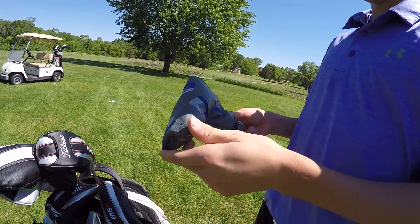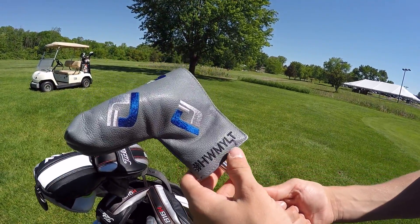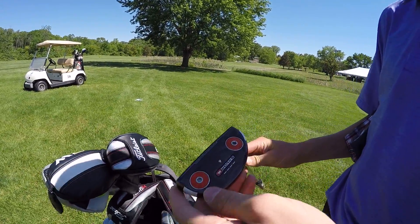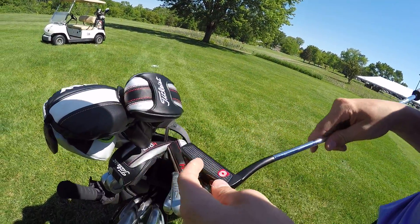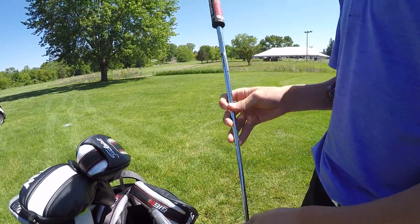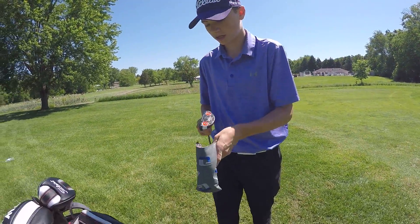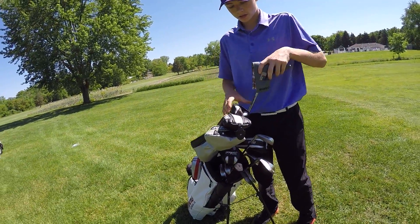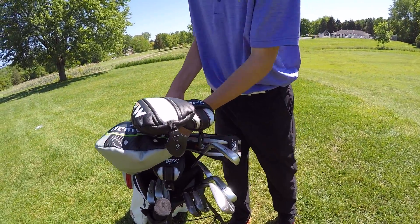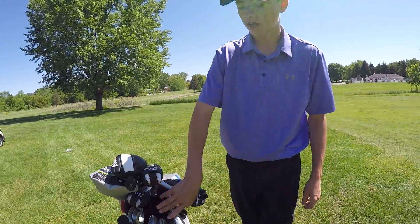And then this is my putter. I got a putter cover from my swing coach that says hashtag HWMYLT - Hard Work Makes You Look Talented. Pretty cool. This is my putter - I got the Odyssey O-Works. It's like a half mallet but I love it. I got a Super Stroke 2.0 grip on it. I might make an updated video this summer because I'm for sure going to get a Scotty Cameron - I really want the Futura 6M, such a sweet looking putter.